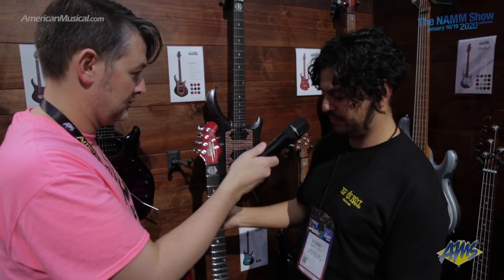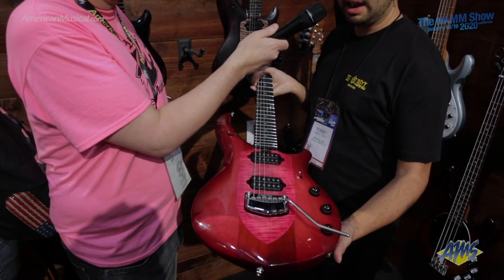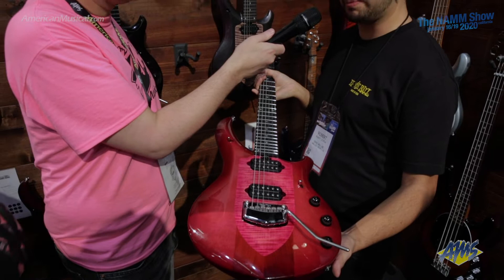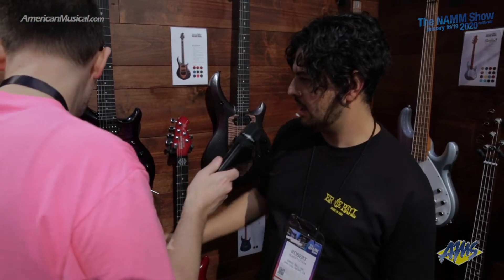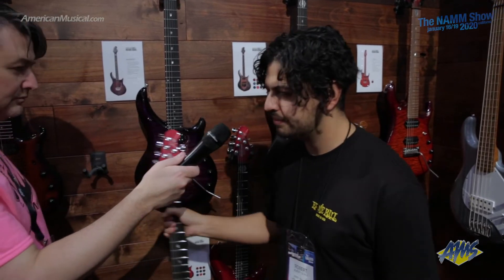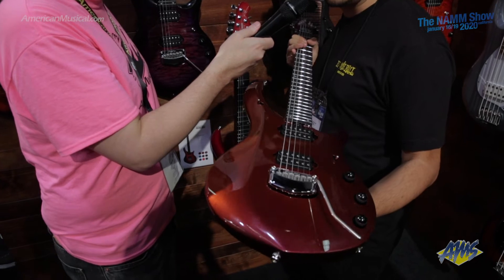We also have the Pink Sand. This Pink Sand is a beautiful color. It comes with the same attributes as the Smoked Pearl. And then right behind you here, this is the Red Phoenix. Red Phoenix has a basswood body, and it's shieldless as you can see.